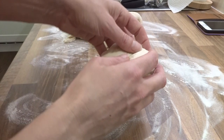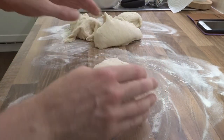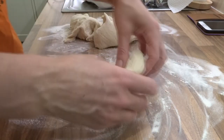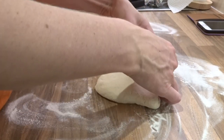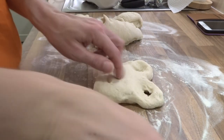It says roll the dough into a rough heart shape and then shape it into a Mickey shape. Okay, so it's a bit big, so I'm going to pancake the dough.